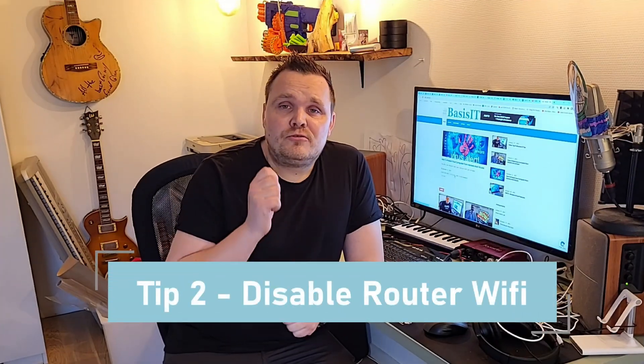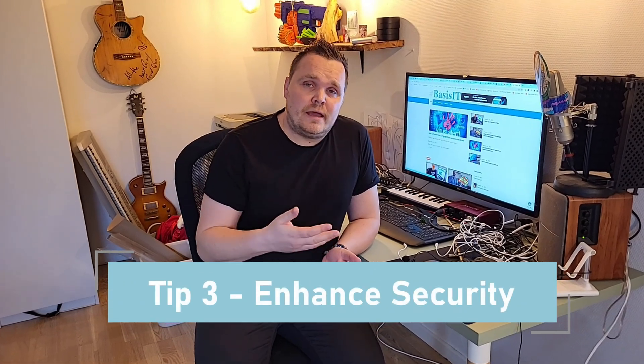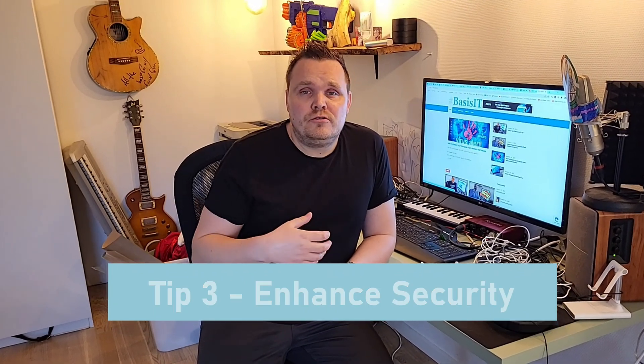Another thing that's very important is that you disable the Wi-Fi on the router — not the Mesh Wi-Fi, but on the router. So if you have a Wi-Fi that comes with the router from your ISP, then you should just disable it so the Mesh Wi-Fi and the router's Wi-Fi don't compete about the signal. The reason for that is it might cause instability and might cause your Wi-Fi internet speed and local speed to slow down. The app on your phone that you use to install your Mesh Wi-Fi gives you a lot of possibilities to enhance your security, so enable all the security you can to give yourself the best chance of not getting attacked by hackers, malware, and stuff like that.